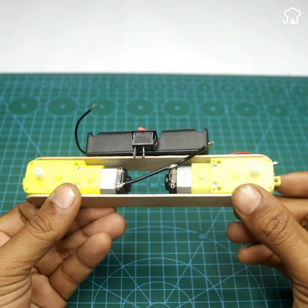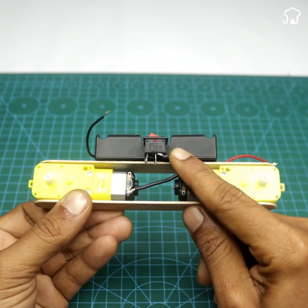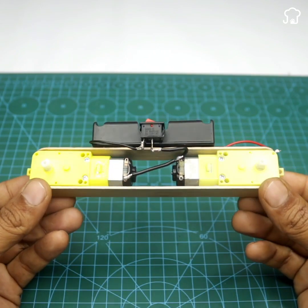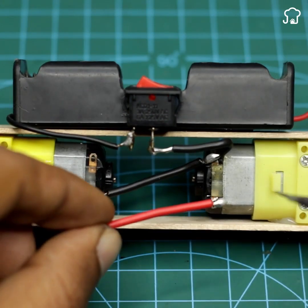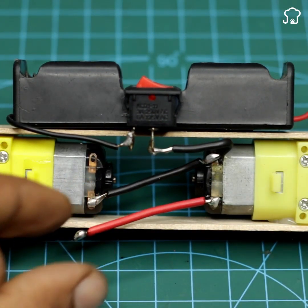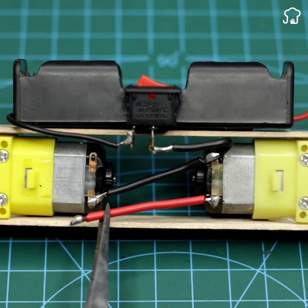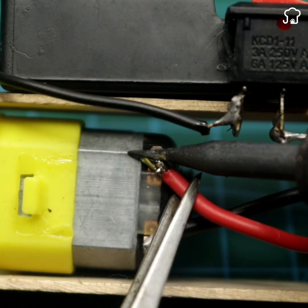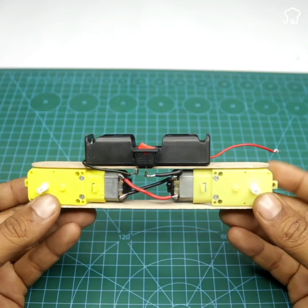Then we will join the end of the cable to one of the pins of the switch. And in the same way, we will take the end of the black cable of the battery charger and we will solder it on the other pin. Next, we will take a piece of red wire and we will solder it diagonally on both poles of the motors as shown on the screen. Then we will glue the remaining red wire and we will join it to the red wire.